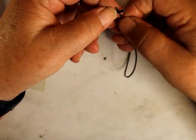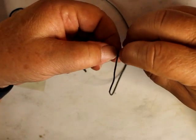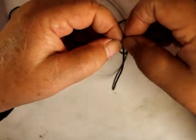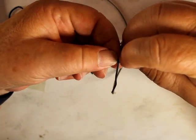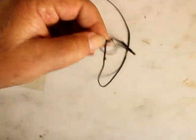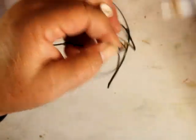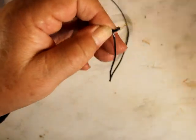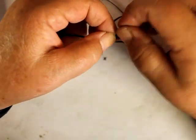And then we need a keeper — it's a sliding keeper. Over once, and these are hard to make — one sixteenth inch. Over once, and then over like that.